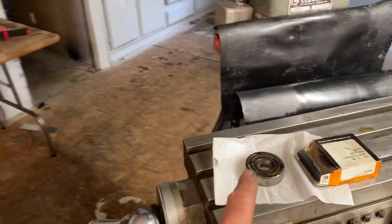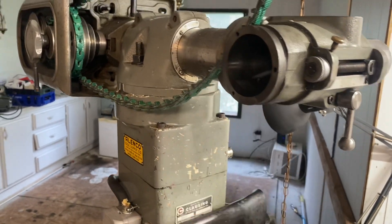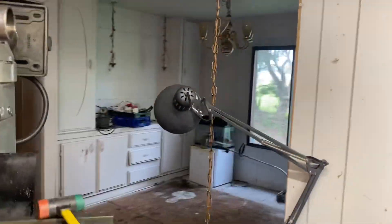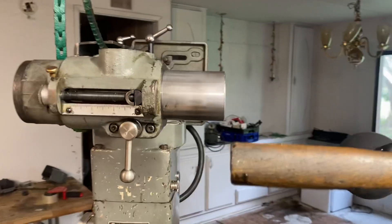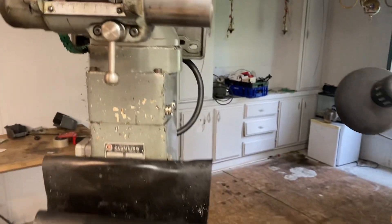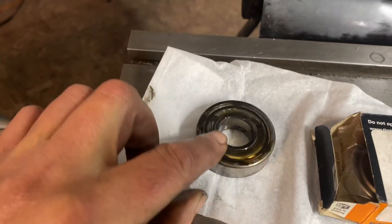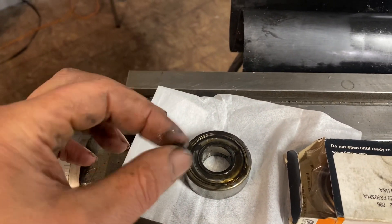Here's the upper spindle bearing, which comes out from the top. To get it out I half-measured it - I didn't want to put anything metal inside the bore, so I just took this and stuck it up in there and tapped it. It popped free and came right out. It's kind of oily - I guess that's grease, but it's really thin.